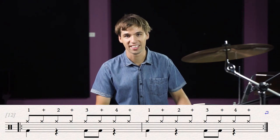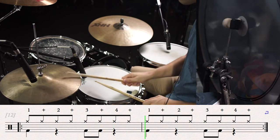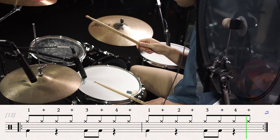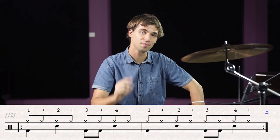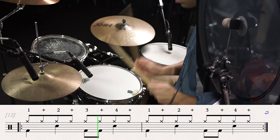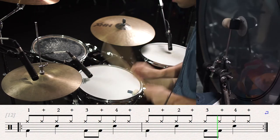Here's what it sounds like: 1 & 2 & 3 & 4 & 1 & 2 & 3 & 4 &. To finish off this drum beat, we now just have to add the backbeats on beats 2 & 4. 1 & 2 & 3 & 4 & 1 & 2 & 3 & 4 &.